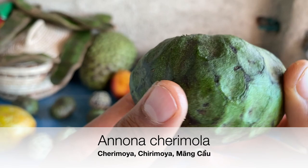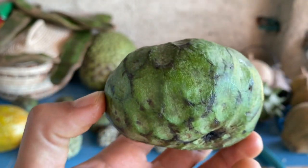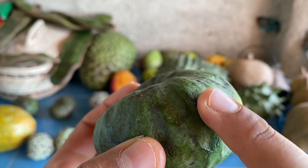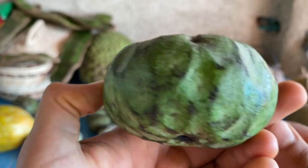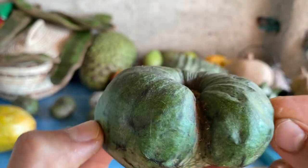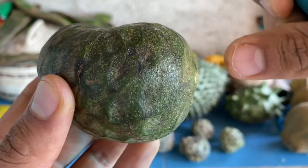Up next is the cherimoya, known as Annona cherimola. What makes this fruit different is that it has a smooth surface, unlike the bumpy sugar apple, and you will notice it also has some ridges. Note that some varieties of cherimoya do have some spikes. Just like the sugar apple, you can tell when it's ripe when you press on it and it gives in a little bit.